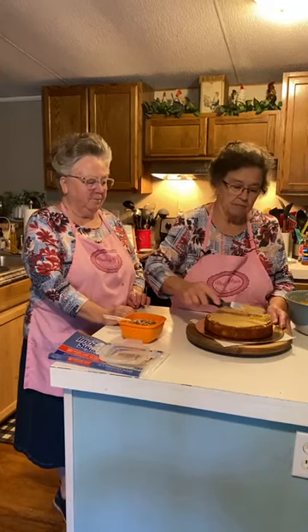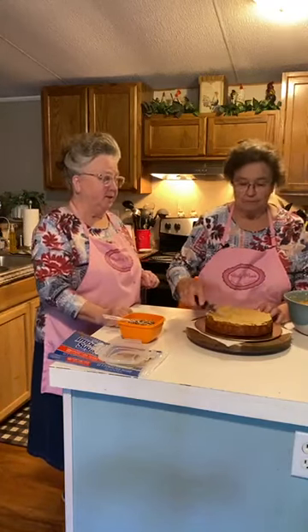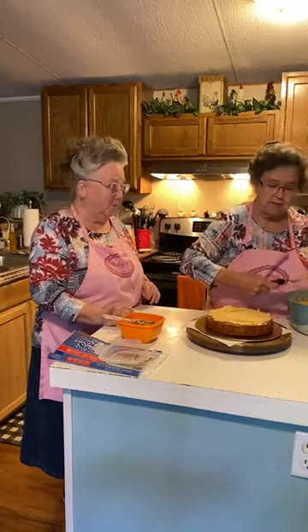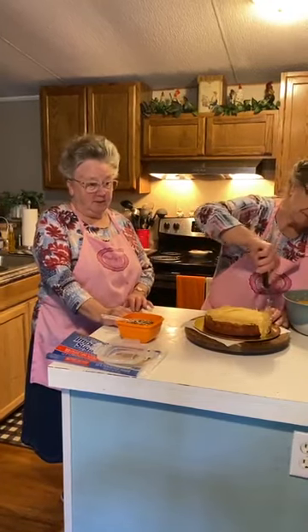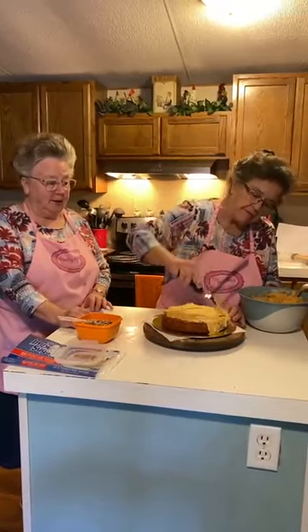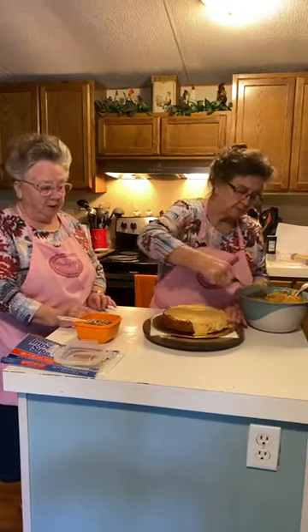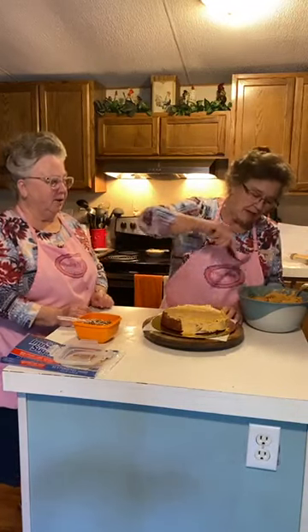These are really good tips. If you frost a warm cake with stiff icing, it's going to pull the cake apart. Exactly. All you bakers out there know what we're talking about. And if you're not used to baking, this will save you some grief — and keep you from winding up making a trifle out of your cake.